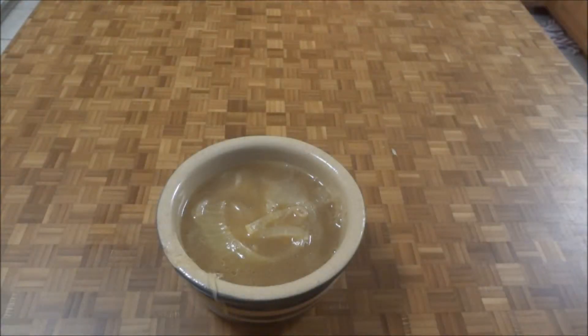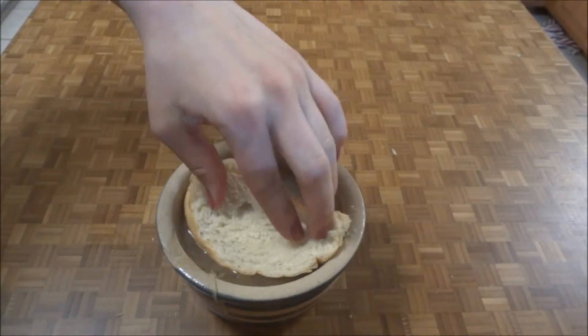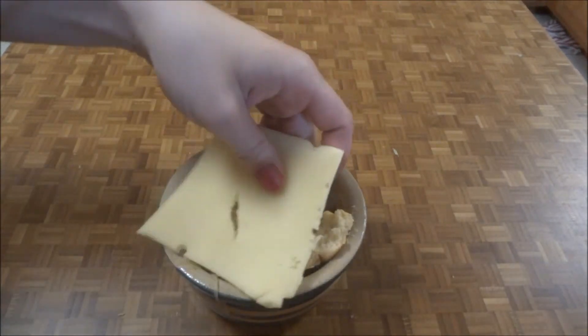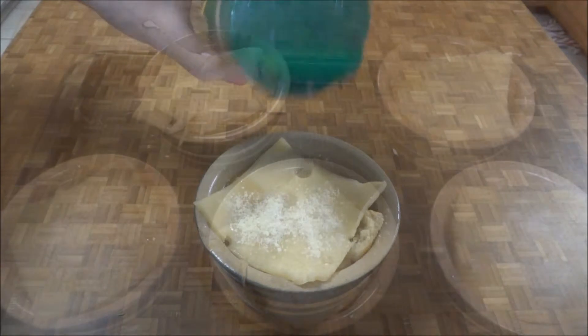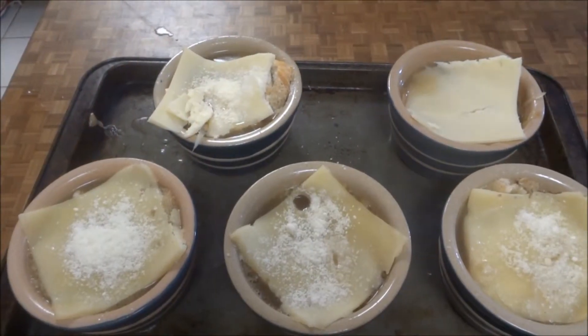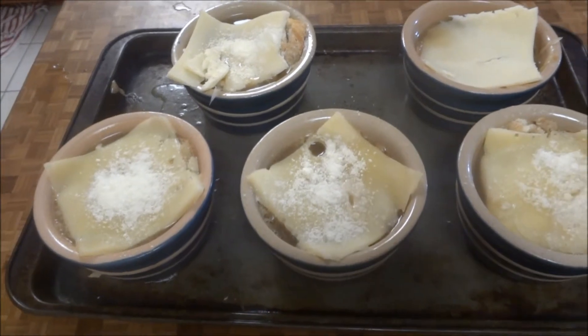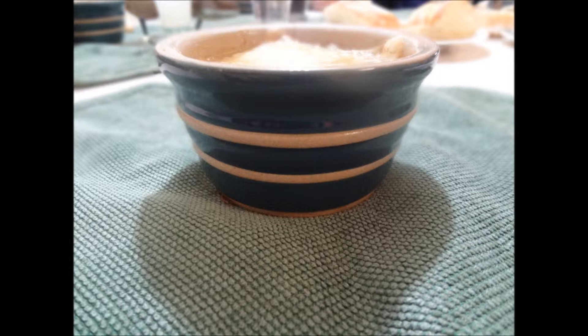To serve, ladle some soup into an oven-safe bowl. Cover with a slice of bread, then place a slice of Swiss cheese on top, and sprinkle with a little bit of Parmesan cheese. Broil in the oven at 350 degrees for about 10 minutes, or until the cheese is bubbling and slightly browned. It's easier to place your bowls on top of a cookie sheet or a small pan — it will make it easier to put in and out of the oven.